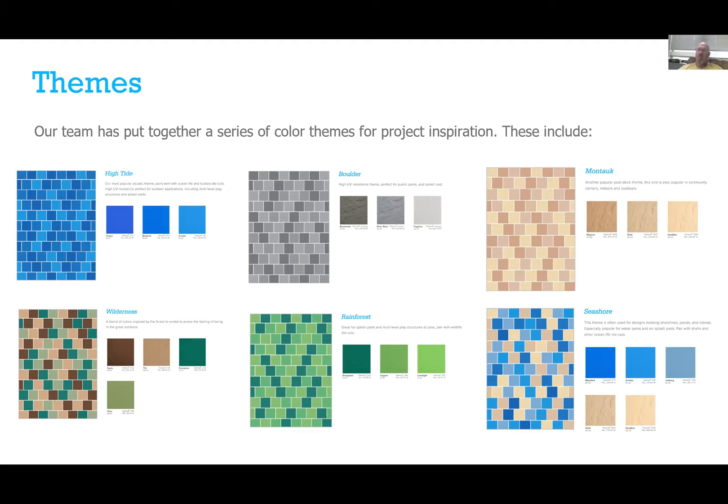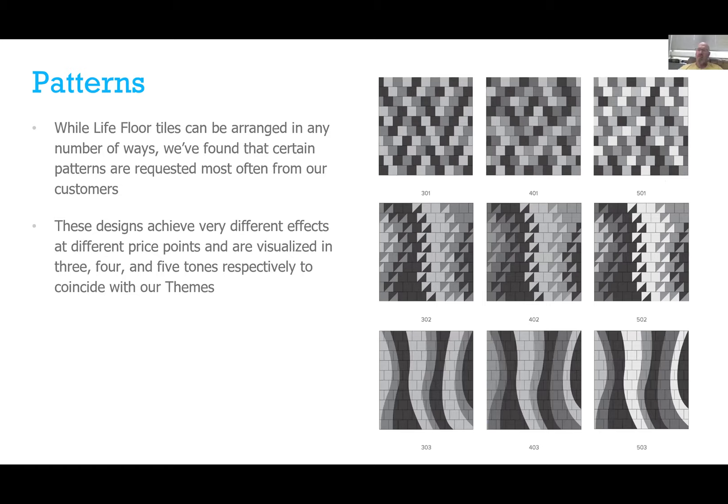We have pre-made themes based on popular color combinations. A lot of people go for High Tide — just a blend of blues that look like water — and Seashore, which looks beachy. With 30 colors we can incorporate almost anything. We can do different patterns: a standard three or four color grid layout with squares, triangles incorporated for a gradient look, and even curves and swirls. Obviously the more intense the design, the more expensive it becomes.